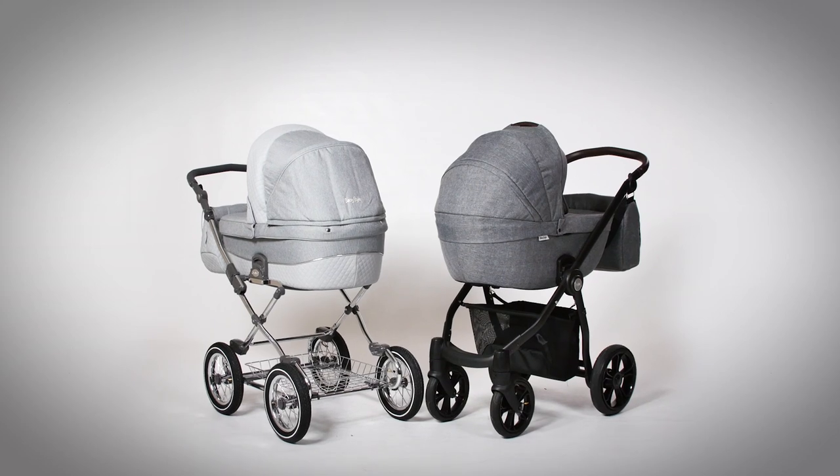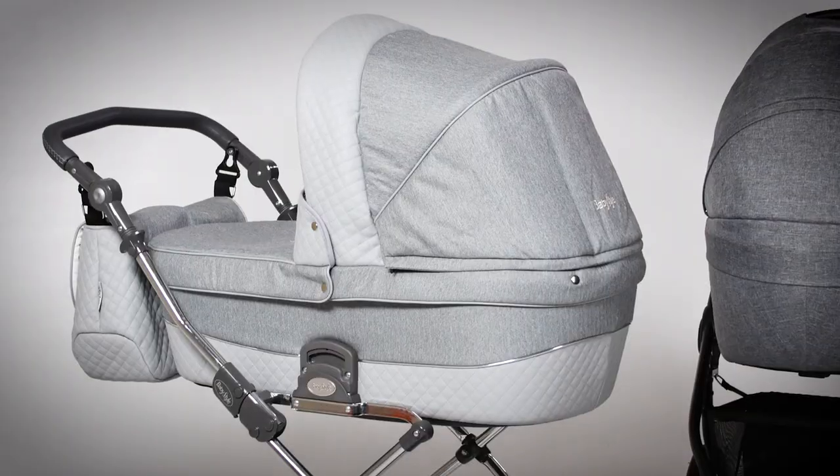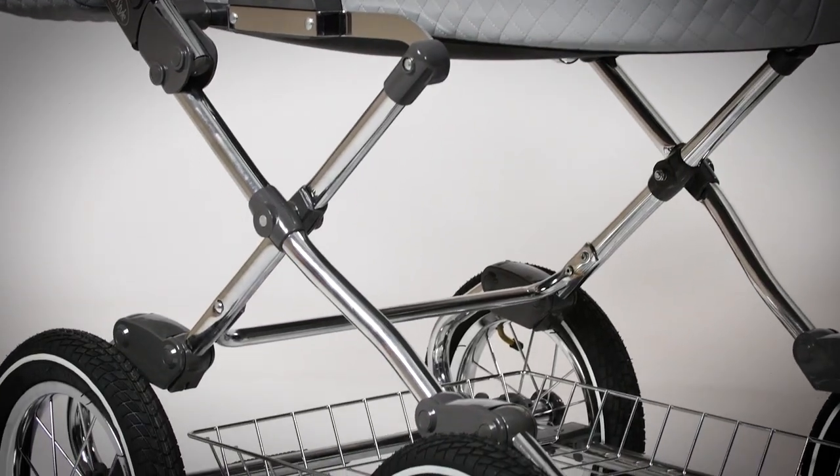There are two chassis options for this traditionally inspired pram: the active chassis with a contemporary edge, or the classic chassis which is more like the big, bouncy and traditional prams.